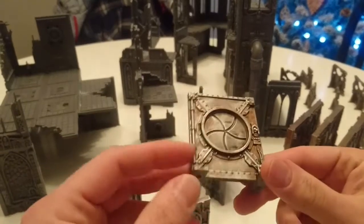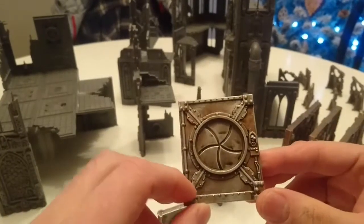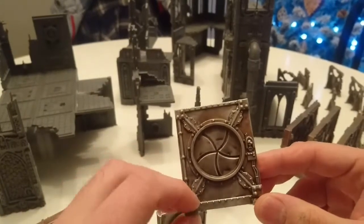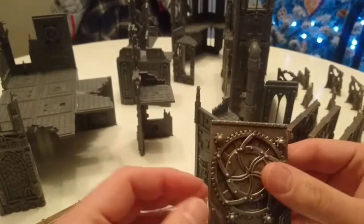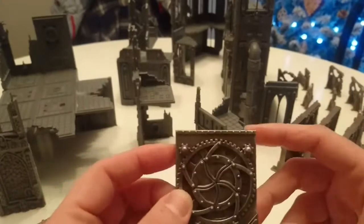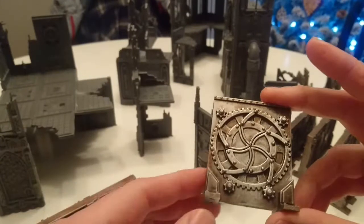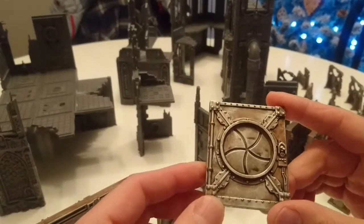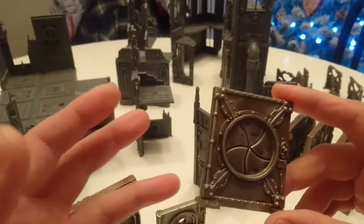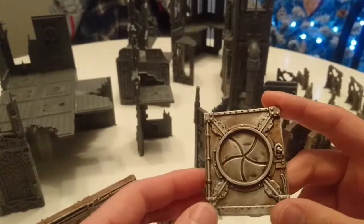So the first thing I did is I got some black undercoat. For that I used Army Painter Black Matte spray, and sprayed it all black. Then I sprayed Army Painter Bolt Gun over the top with a very, very light coat from quite a distance, because I didn't want it to go completely shiny — I just wanted the silver to catch it. I thought that worked quite well.